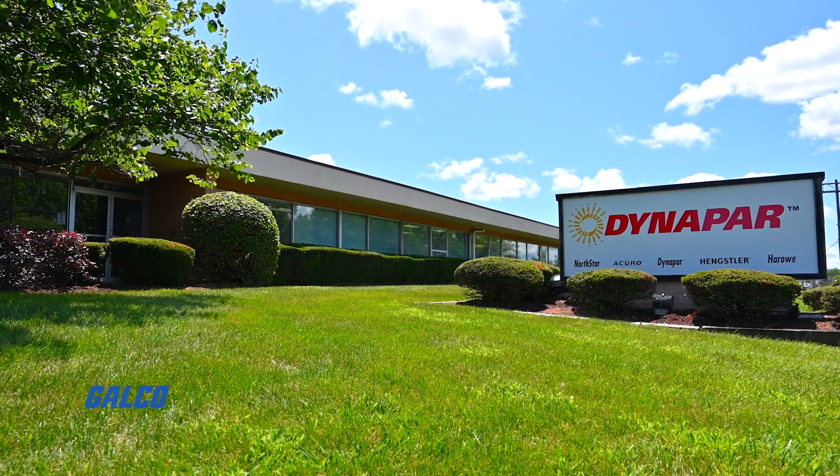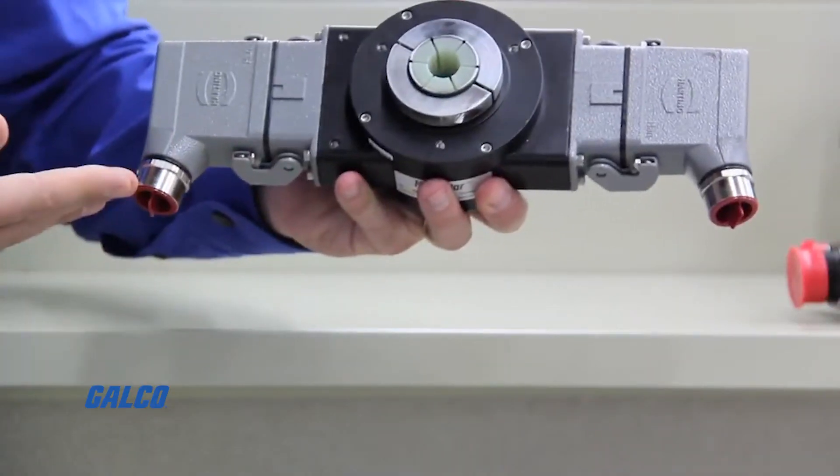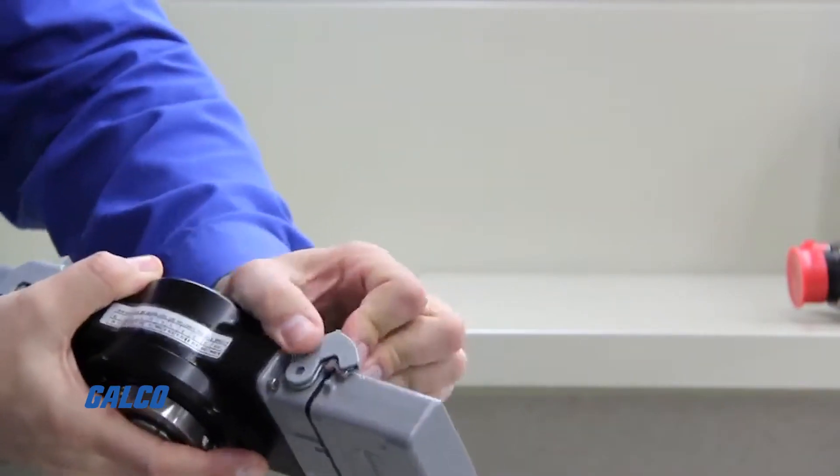Hello everyone, my name is Robert Sahro. I'm a program manager of growth and innovation at Dynapar. Dynapar is a company that's been around for decades since the late 50s, and we primarily create incremental encoders for the heavy-duty industrial space.